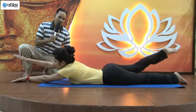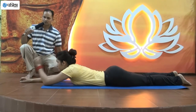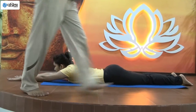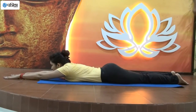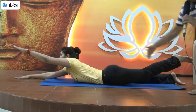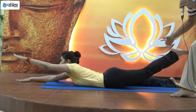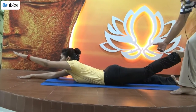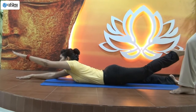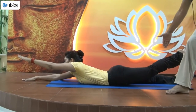We will do this again. Now we will do the other hand and the other leg. Inhale and up. The part of the inner thigh, the toes, the hamstring muscles — the muscles will be toned up. It is very good to tone this part of your body.